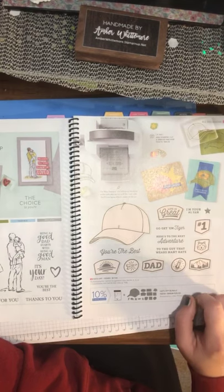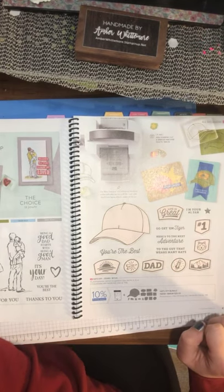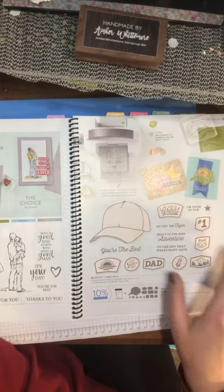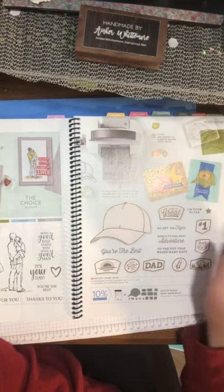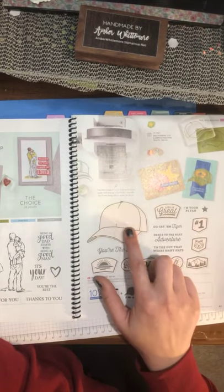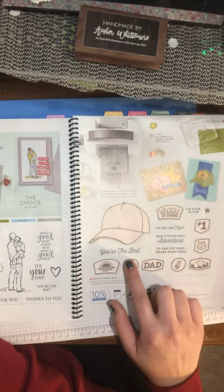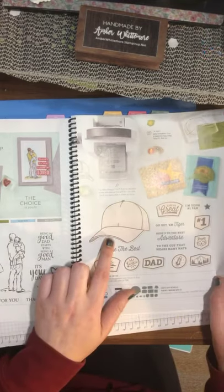We've got a cool new set called Hats Off Bundle, and it actually works with your mini emboss machine, which is really cool. It's great for team cards, team anything — guys, baseball, it doesn't matter. It's got a little bit of everything. There's a lot of creativity with this little hat punch-out: birthday, birthday favors, name holders — there are so many things you can do with it.